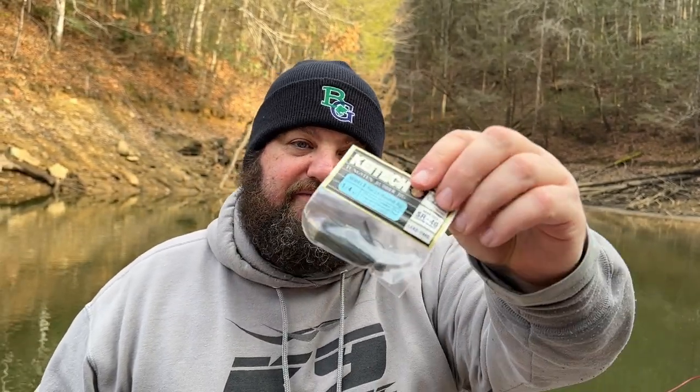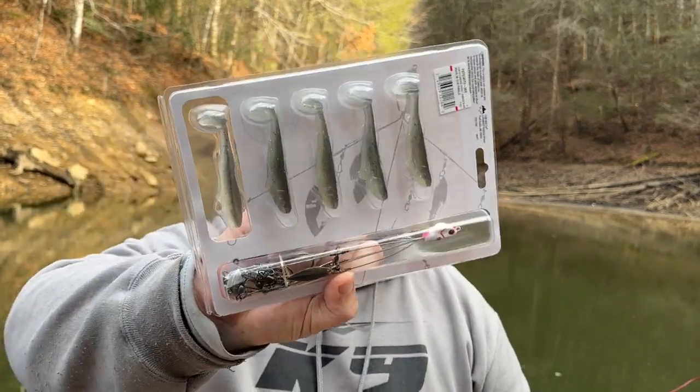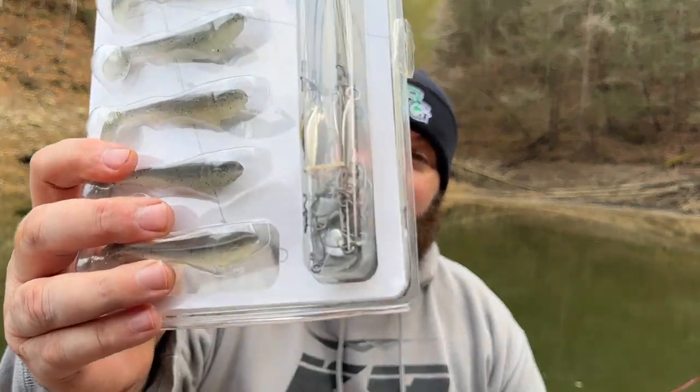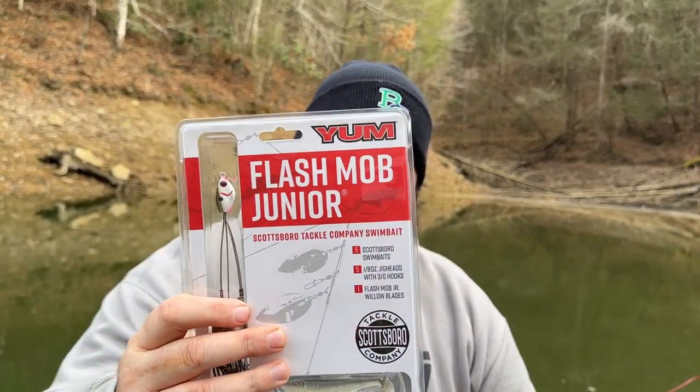Got you a killer finesse jig from Kytec — I think that's Tungsten, and it's got those Gamakatsu hooks in them. And this right here is pretty cool — I got you an A-Rig. It comes with the Scottsboro Tackle baits, comes with one-eighth ounce heads. What I love about this is the one-eighth ounce heads have got the screw lock keepers in them — so cool, so smart. Good job to Scottsboro and Yum for putting those in there. This is a Rainbow Shad, a good all-around natural shad color. Flash Mob Jr. — that's my go-to.